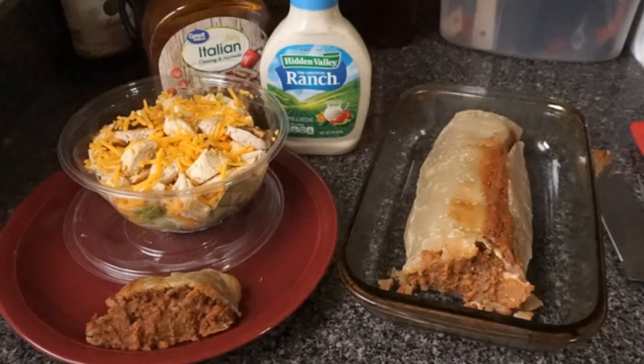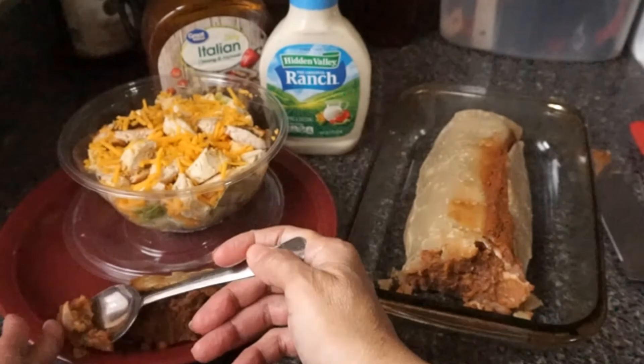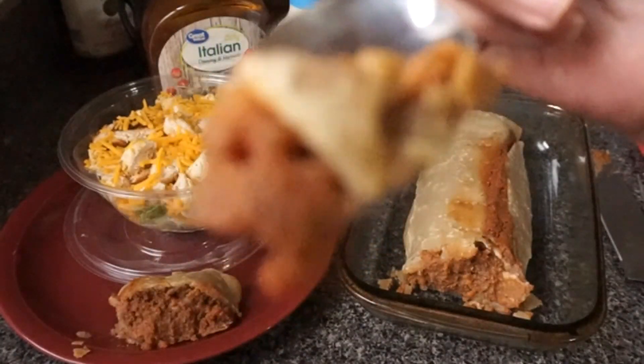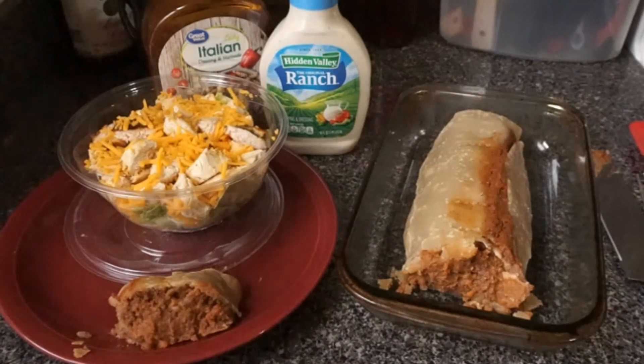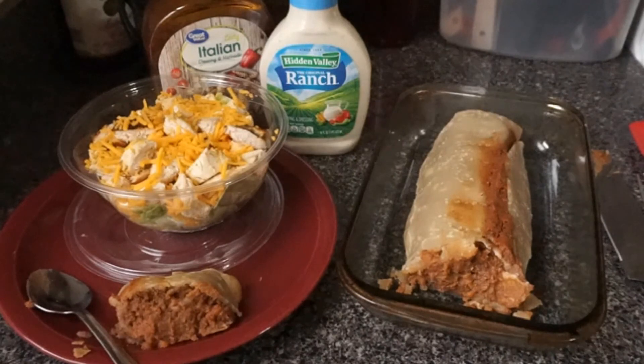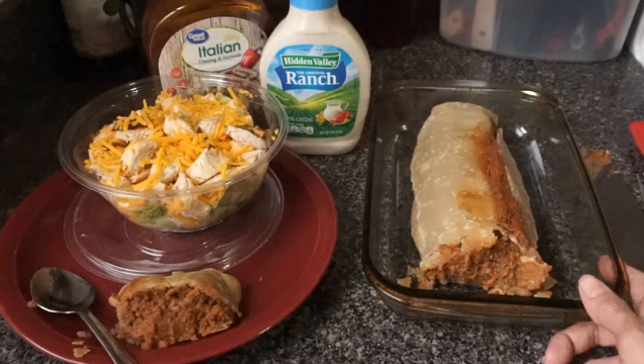Now let's get a little taste of it here. You guys want some? Here, I'll let you have some too, and I'm going to eat the rest. Mmm, mmm, mmm! The flaky crust just melts in your mouth. Mmm, that is delicious. You have to try it — you really have to try it.